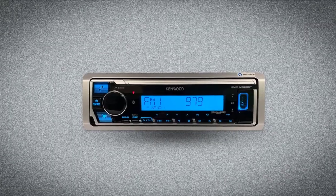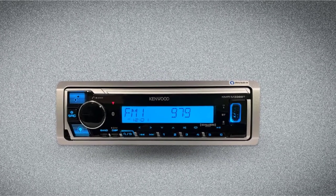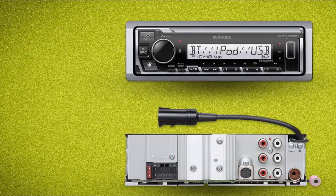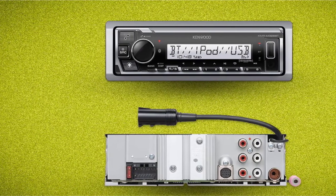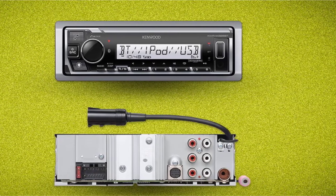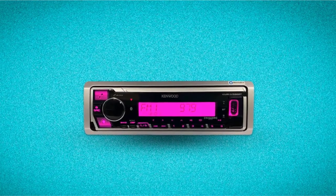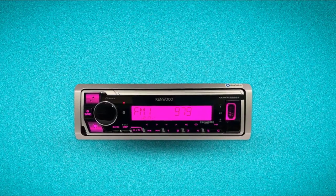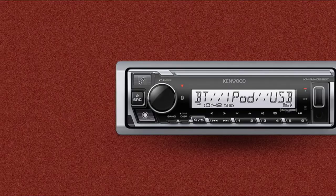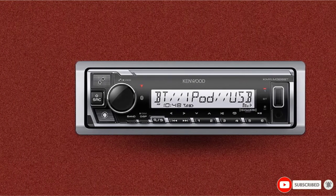The Kenwood KMR-M320-8BT has a beautiful backlit display that you can adjust to match your mood. Its built-in Bluetooth feature allows it to connect with up to five devices, and you can switch from one device to another at the touch of a button. It also has a rapid USB charge feature that allows you to recharge your phone's battery using the USB port. One of the features that makes it marine-ready is the conformal coating that enhances the circuit board's moisture resistance and prevents corrosion. This digital media receiver is also compatible with a variety of audiophile formats, including MP3, AAC, and WMA.